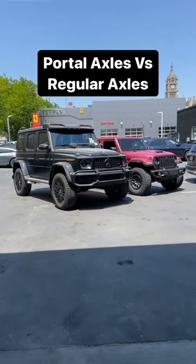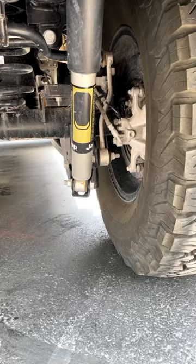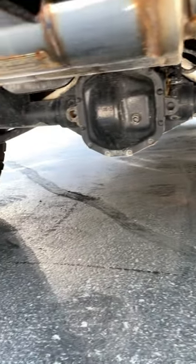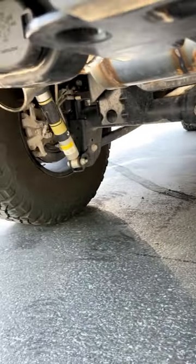Today I'm going to show you the difference between portal axles and regular axles. Here's the axle on the Wrangler — you guys can see it's pretty much just straight across, and look at how low the axle hangs.